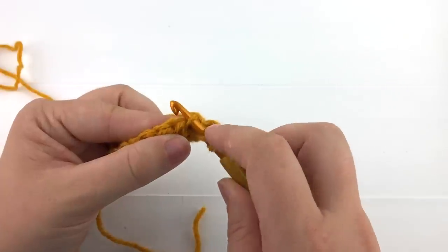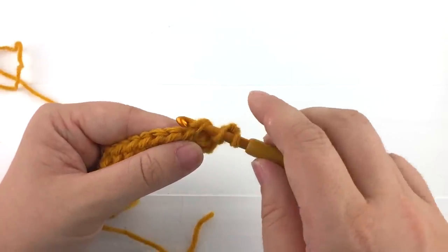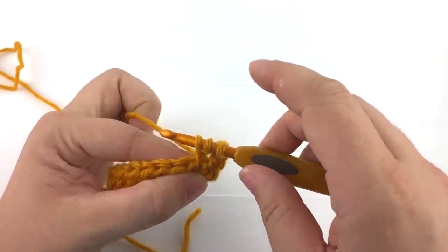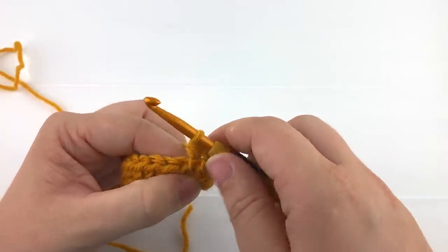Go under that third loop. Yarn over and pull a loop back through the stitch. You'll have three loops on your hook. Yarn over and pull through all the loops on your hook.